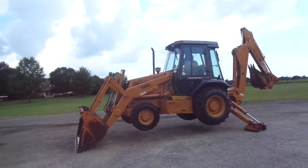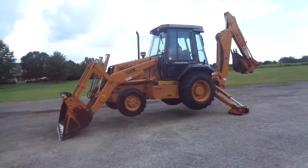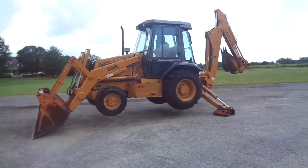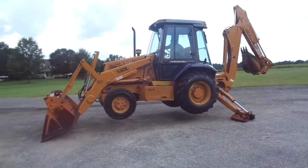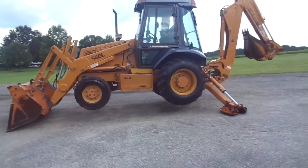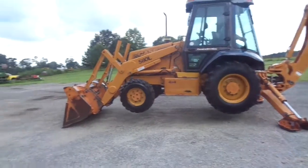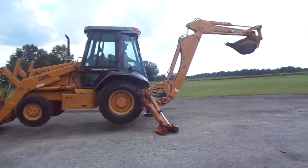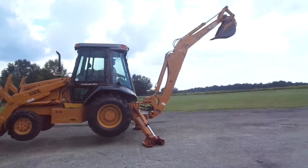Ladies and gentlemen, we've got a 580L here at Roudin and Sons that's just a class act. Of course, we're showing you the four-wheel drive works — absolutely knee-deep in rubber. Got a four-in-one bucket, all cabbed up with Case controls.